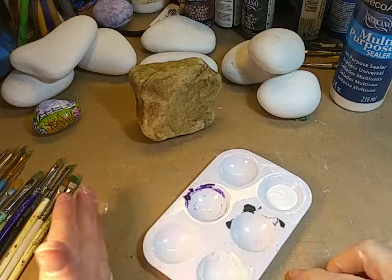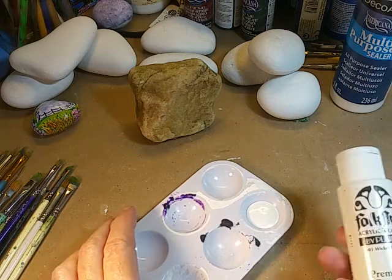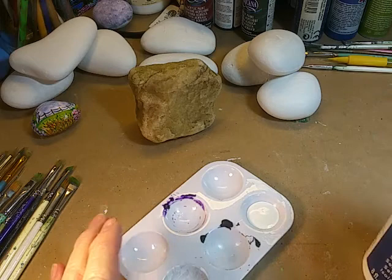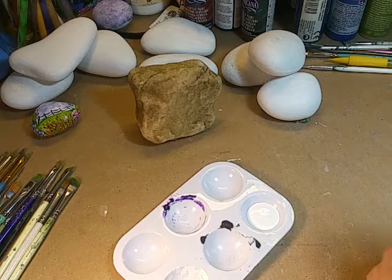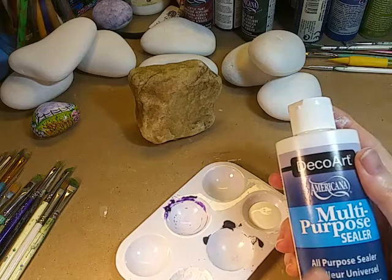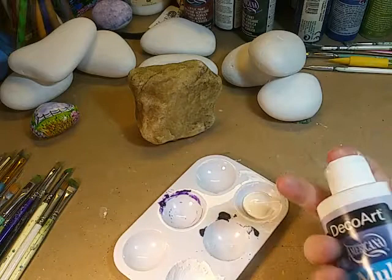This is how I mix my base coating for a rock before I put on a coat of white acrylic to paint on top. This is just white acrylic paint — I use the Folk Art brand or Americana, whichever is on sale. This is the multi-purpose sealer, which you mix with your base coat acrylic — about a third multi-purpose sealer and about two-thirds paint.